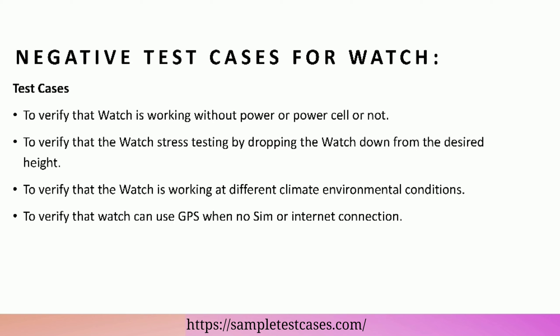Negative test cases for watch: to verify that the watch is working without power or power cell or not. To verify watch stress testing by dropping the watch from a desired height. To verify that the watch is working at different climate and environmental conditions. To verify that the watch can use GPS when there is no SIM or internet connection.